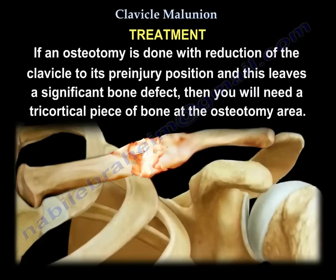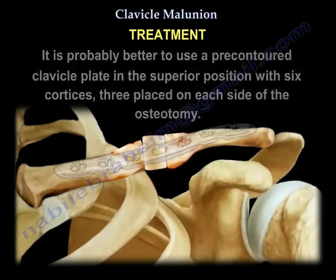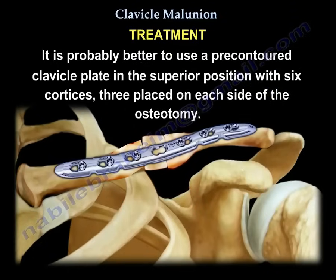If you perform an osteotomy and reduction of the clavicle to its pre-injury position and find that it leaves a significant bone defect at the osteotomy site, you will need a tricortical piece of bone at the osteotomy area. It is probably better to use a pre-contoured clavicle plate in the superior position with six cortices on each side of the osteotomy.